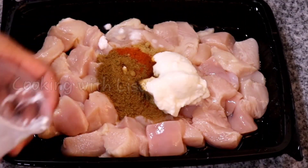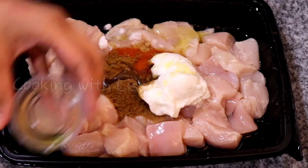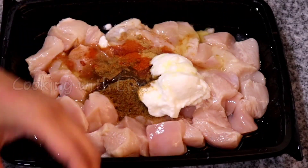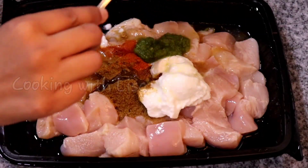Then plain yogurt, olive oil, lemon juice, and the ingredient that gives this dish its Caribbean twist — Caribbean green seasoning.